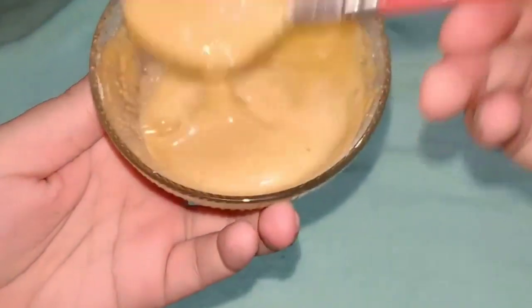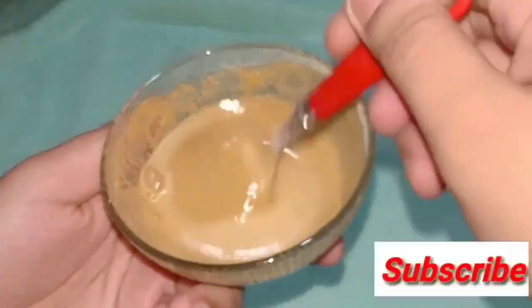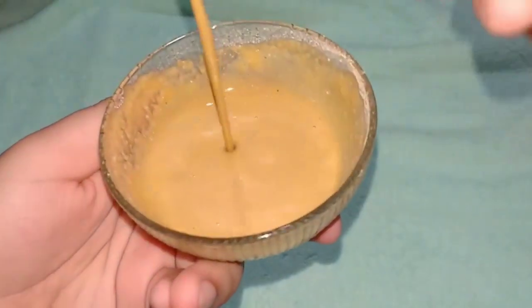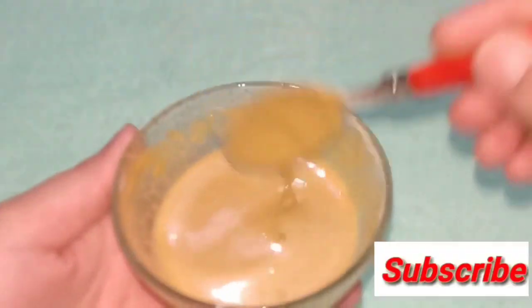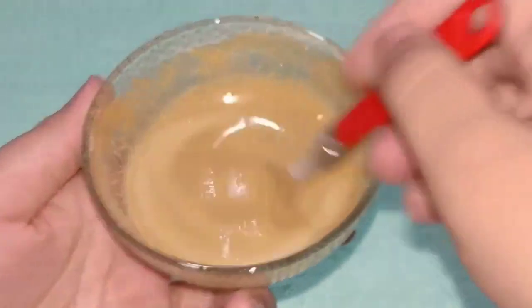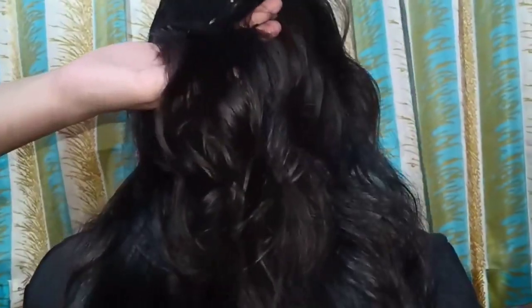We will mix it all well. You should not store this mixture — apply it instantly. The consistency should not be too thick and not too thin; it should be a medium consistency, like a paste.